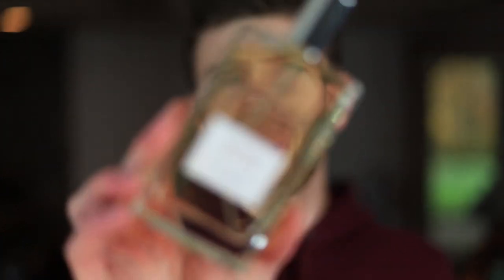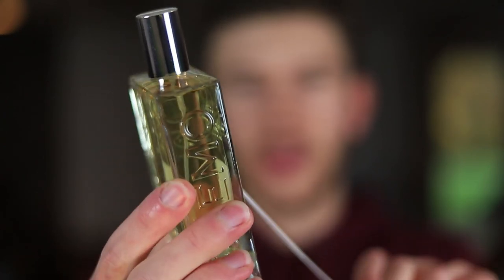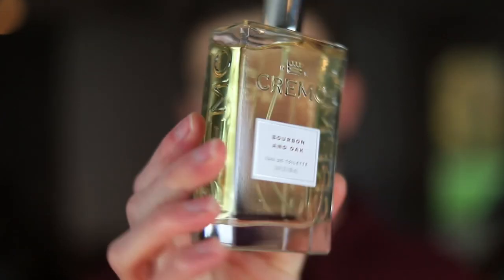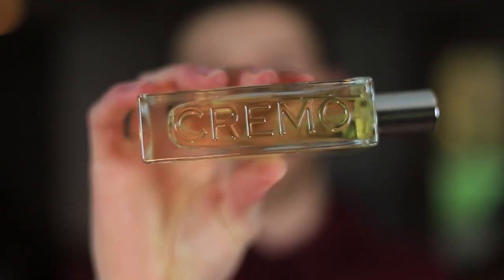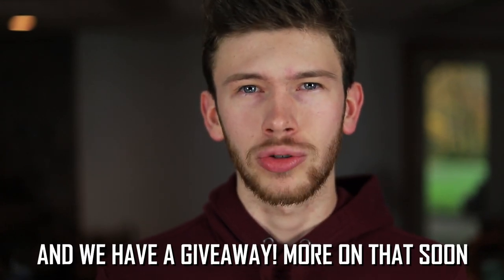Taking the cellophane off and opening this up — here is the bottle of Bourbon and Oak. Pretty cool looking. You can see 'Bourbon and Oak Eau de Toilette' on the front, and 'Cremo' engraved into the bottle on both sides. The caps slide into place; they don't click but they do firmly stay in place. I want to thank Cremo for sending these out to me.